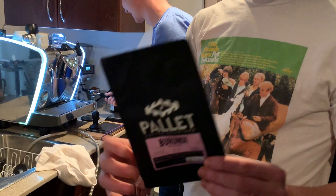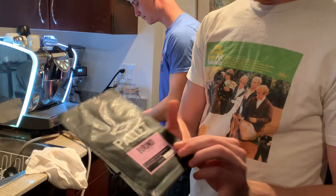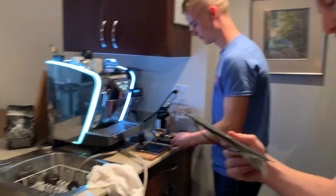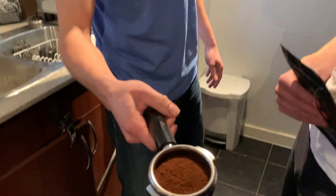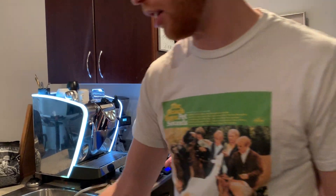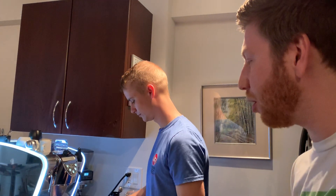So the coffee we're making today is Pallet, roasted in Vancouver. It's pretty good. This is Burundi — it says it tastes like juicy orange soda, pomegranate, sugar cane, and syrupy body. And that is kind of what we were tasting in that shot — definitely a very syrupy body. A little bit of that bitter kind of citrus, which is kind of my problem with it. I want something generally more sweet.